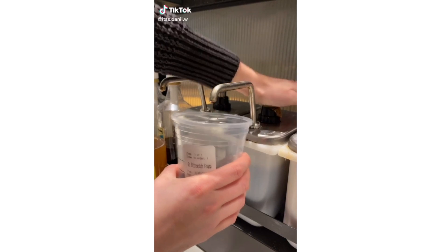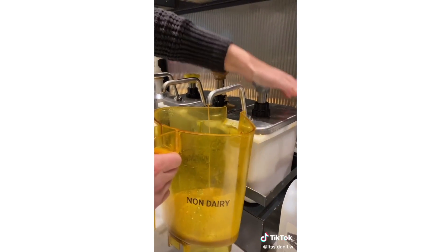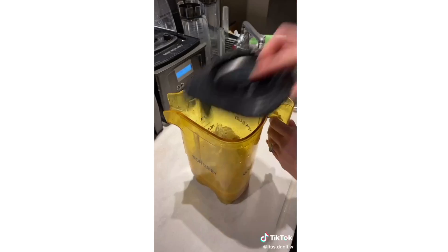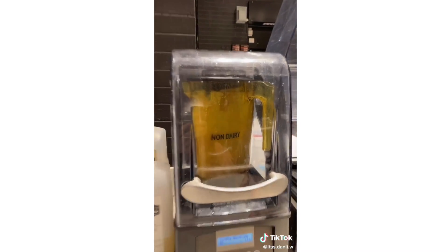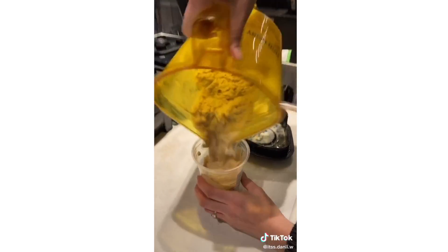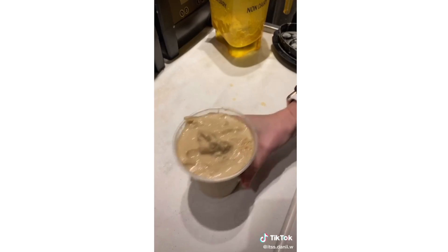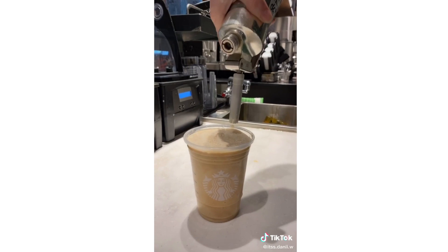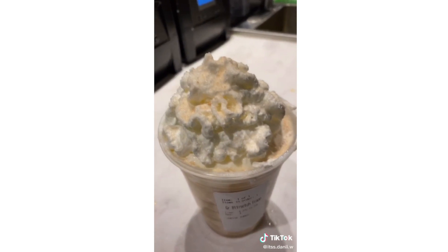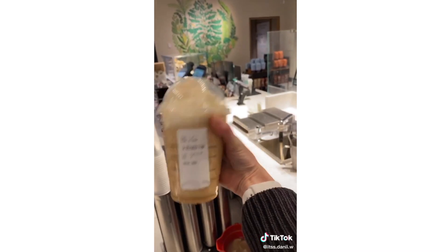Butterscotch frappuccino. Start with your coffee, whole milk to the bottom black line, pour it in your blender, add your butterscotch, add your coffee base, add your whipped cream, add your topping. And there's your butterscotch frappuccino.